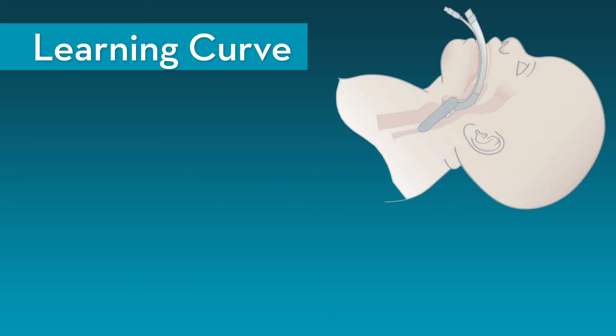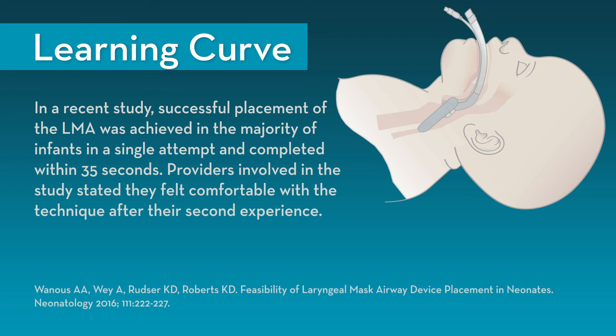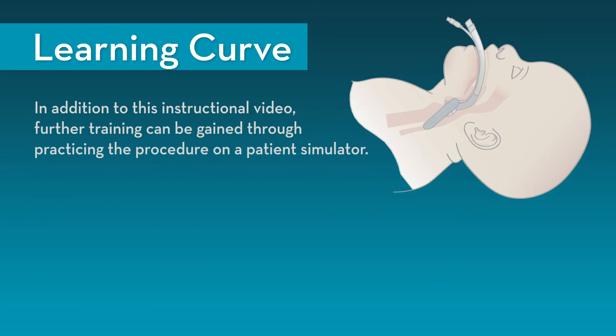While LMAs are becoming more common in the NICU setting, many providers are not familiar with their use and may feel apprehensive. However, in a recent study where providers were initially unfamiliar with the LMA, successful placement was achieved in the majority of infants in a single attempt and completed within 35 seconds. Providers were trained on a patient simulator and stated they felt comfortable with the technique after only their second experience. Further training can be gained through practicing the procedure on a patient simulator.